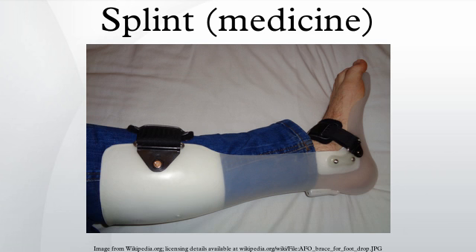Ulnar gutter — used for the forearm to the palm. Volar wrist splint — used for the wrist. Thumb spica — used for the thumb. Posterior lower leg, posterior full leg, posterior elbow. Finger splints — used for the fingers. Ankle stirrup — used for the ankles. Wrist arm splint — used for the wrist or arm. Nasal splint.